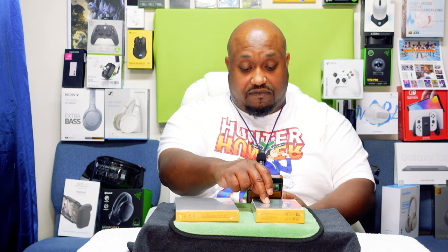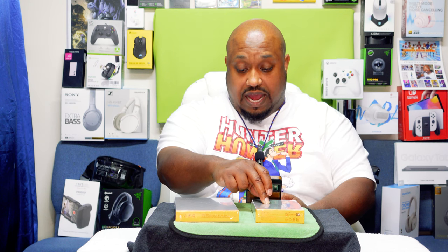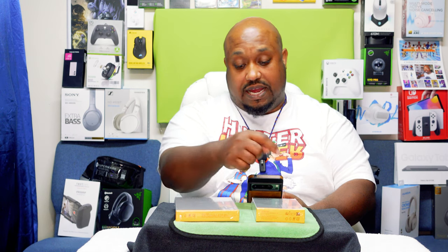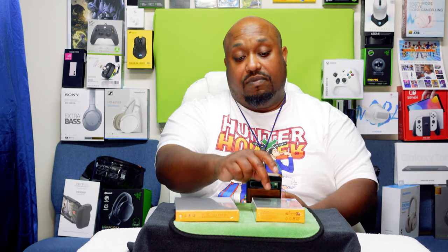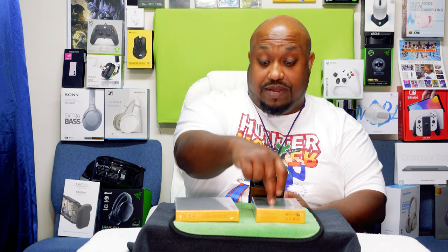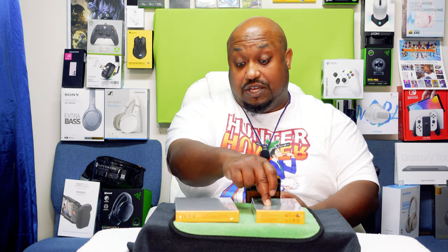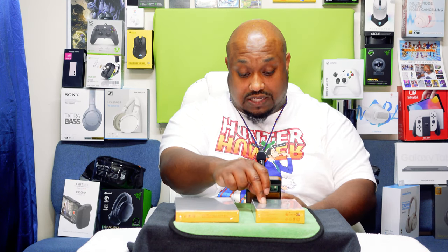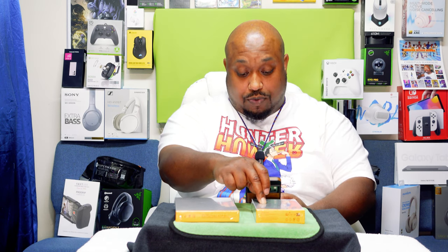The power bank has 22.5-watt charging, USB-C input at 18 watts, and USB-C output at 20 watts max — so 20 watts max charging from the power bank to the device you're charging. It also has a USB-A port, and that USB-A output is 22.5 watts. It supports low current charging mode as well.